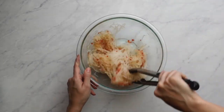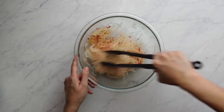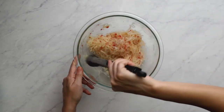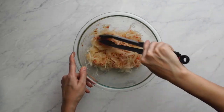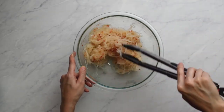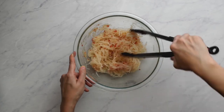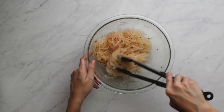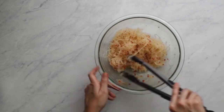Add the daikon to the dressing and massage it together. Since there's a chili in here, I do not want to dig my bare hands into this bowl, so I'm going to use a pair of tongs to toss it around. You could also use a couple of forks to fluff up the matchsticks so they don't stick together in wet blobs.